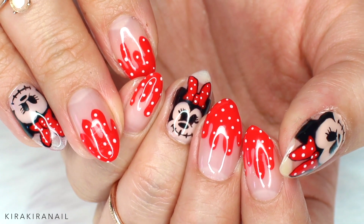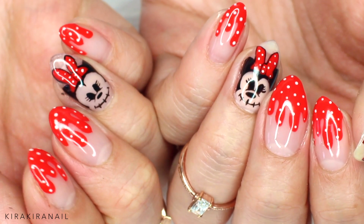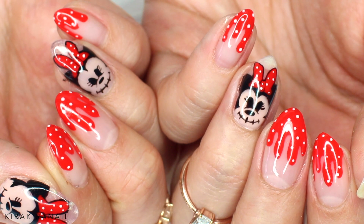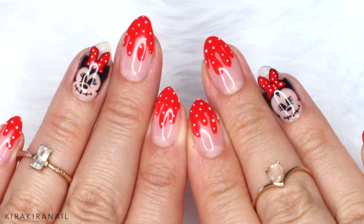Hey guys, Halloween is just around the corner and I'm back with a creepy Minnie Mouse nail art design. This design is a bit time consuming, but it's very easy to do. Even the Minnie Mouse, it's not hard, so let's have a look at it.